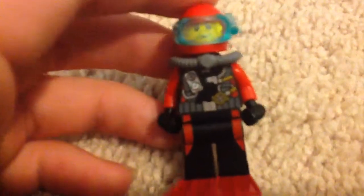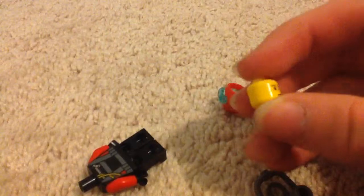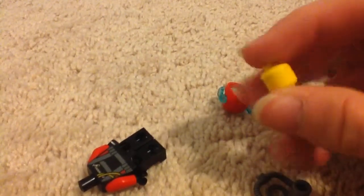Sorry if you can't really see the detail on this. If I take the mask off, you can see the torso right here. It has no double-sided face — this is a single face. Like most, if not all, Lego City minifigures, it does not have a double-sided face.